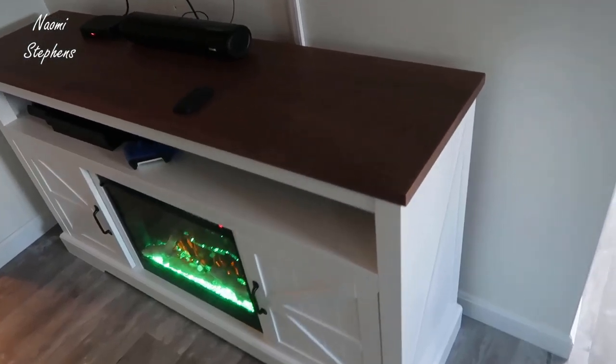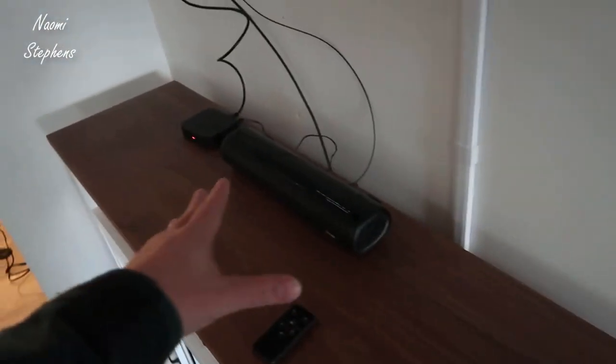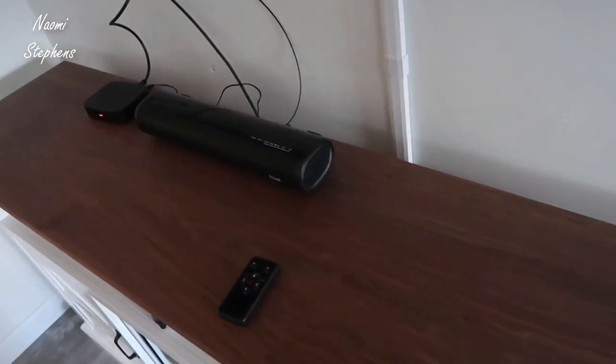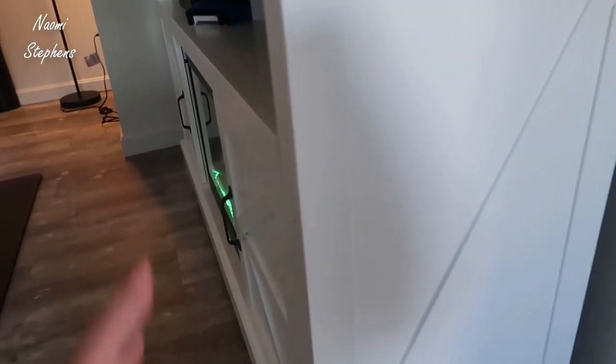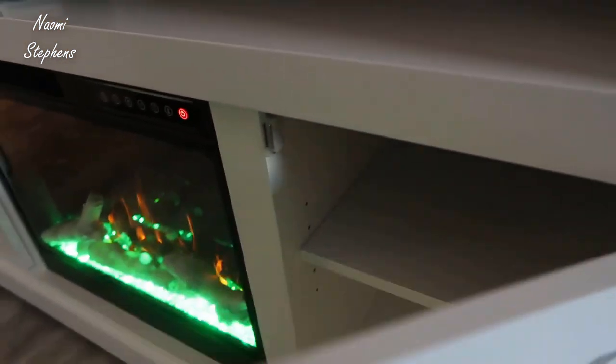You have this really nice walnut top that goes all across the top. There's a very small sound bar here, but there's more than enough space — you could fit a very large sound bar or speakers up here. The design is really nice going throughout, with wood accents throughout. All the pieces came in really nice condition, with nice accents on the bottom, front, and doors.